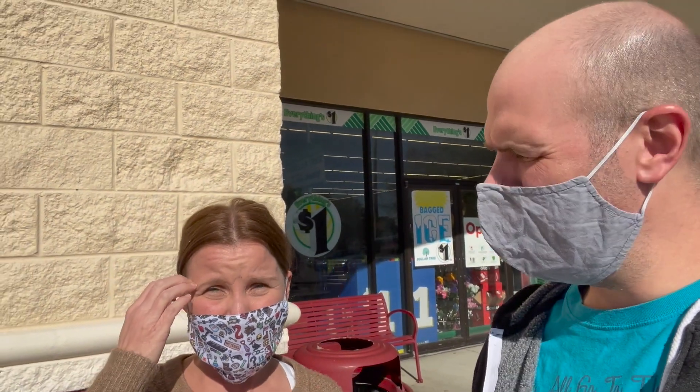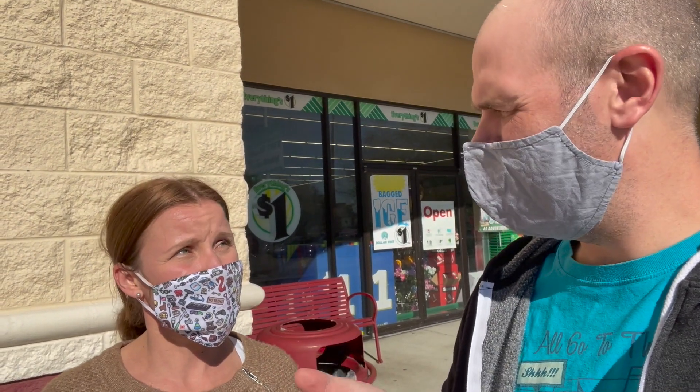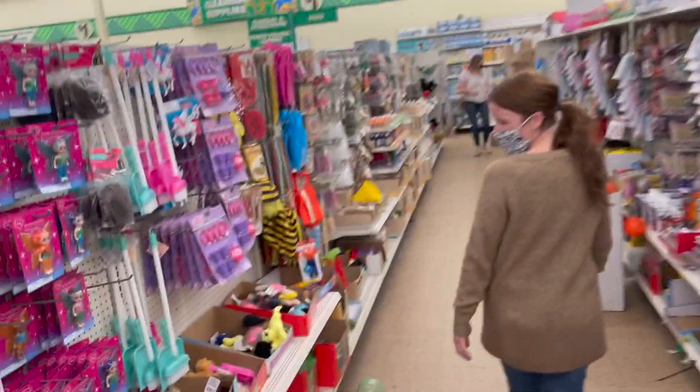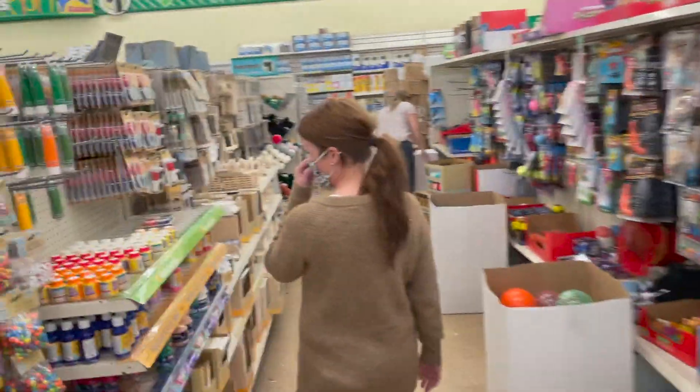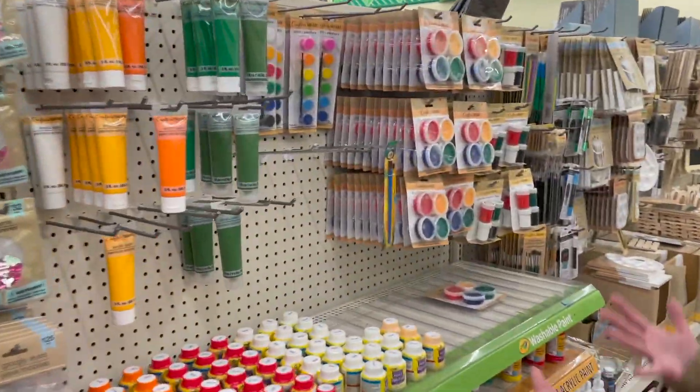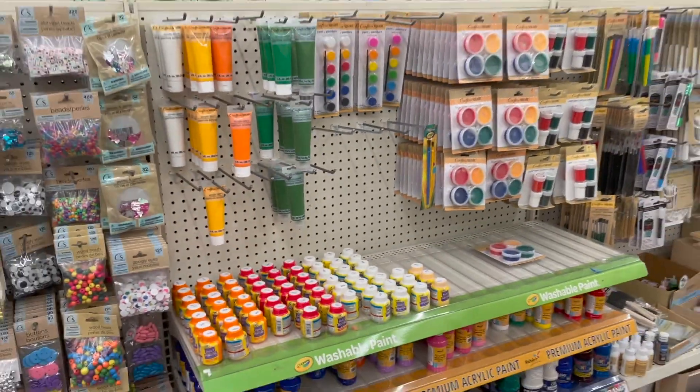That's right, because the primary colors mixed together — certain colors mixed together — can help us make the secondary colors. So here we are. We're going to check out Dollar Tree right here and show you what we can find inside.